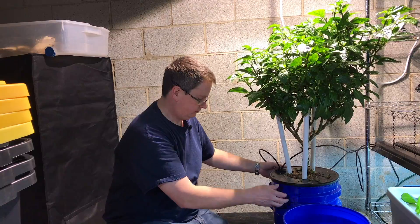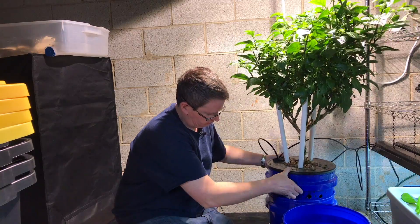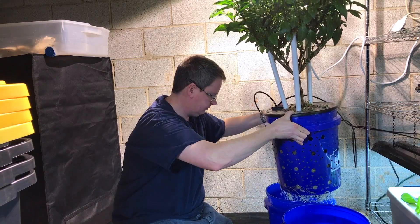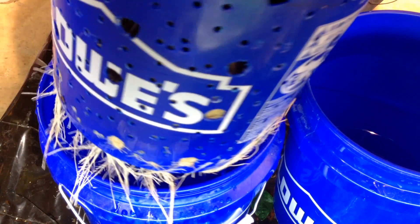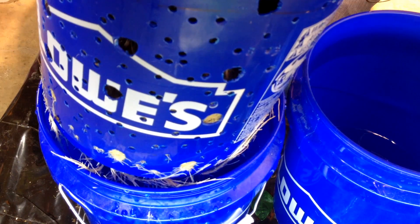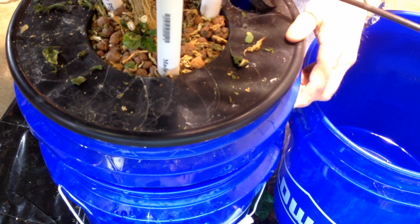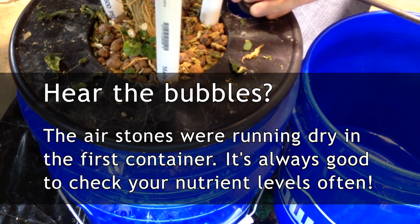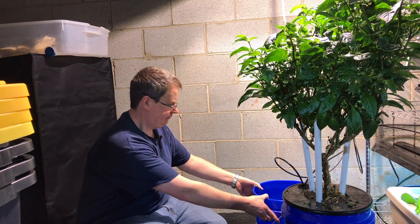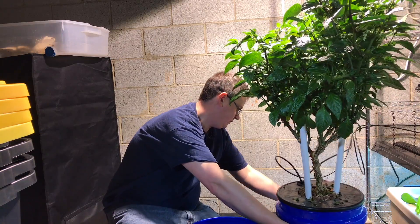I'm careful not to hit the light, so I just lift this up. You can see where the holes are, and the roots are starting to come through. This is the bucket I used for my large kratky — it has a large net pot so I just reuse that. Set it back in here, and from looking at the other bucket...